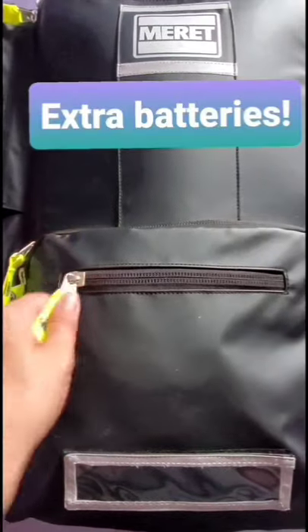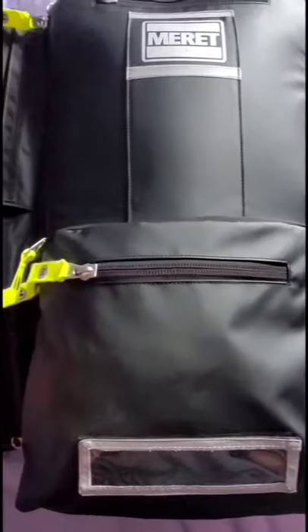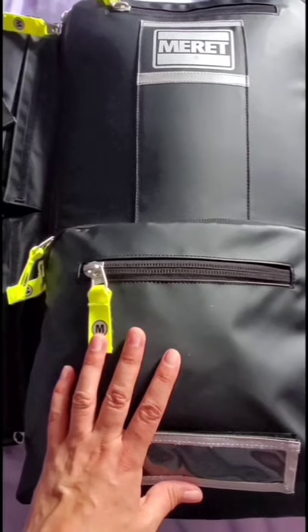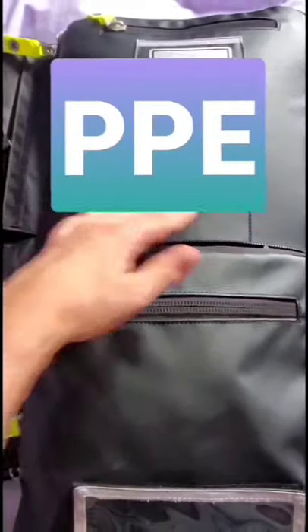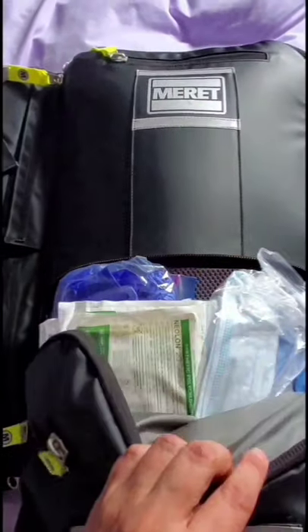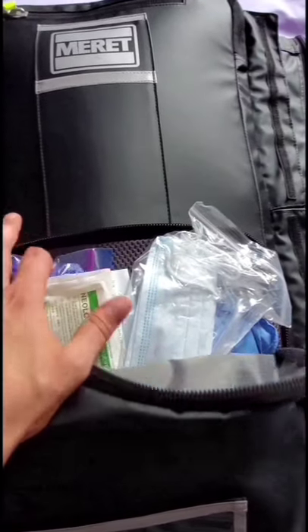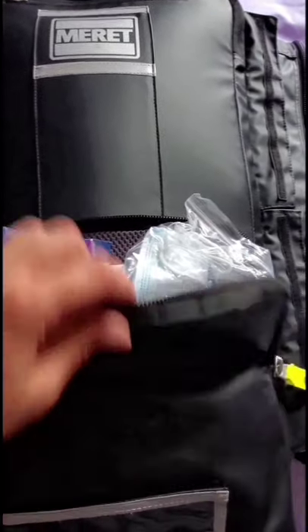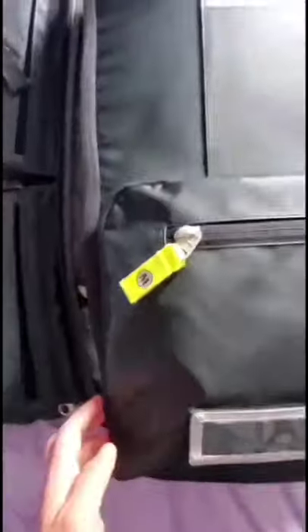In this top pocket I keep extra batteries — I'm always worried about running out of batteries for my doppler, thermometer, or O2 sat monitor. Then this top part is so that before I do anything else I can put on my PPE: I've got masks, gown, blue gloves, and sterile gloves, all easy to access at the top.